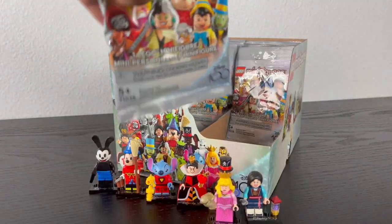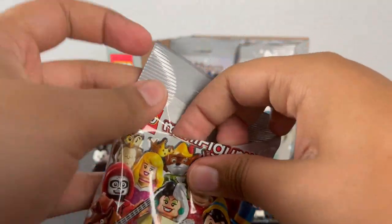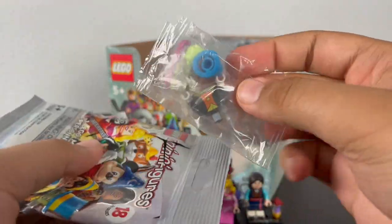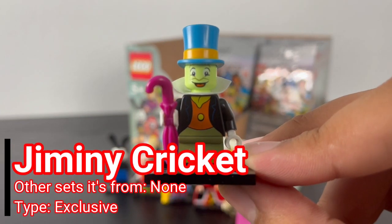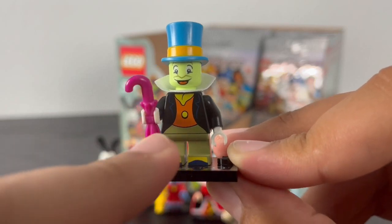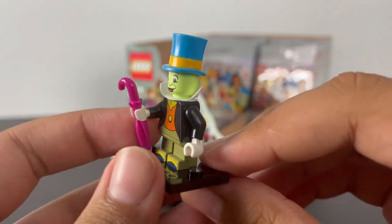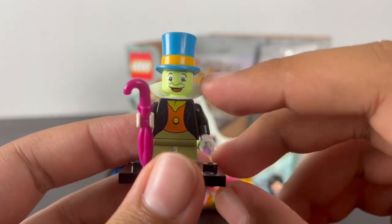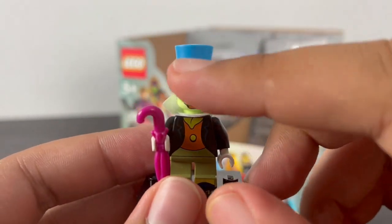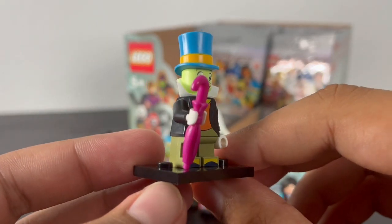Next pack — it's Jiminy Cricket from Pinocchio. He has some nice torso printing of his black jacket with an orange shirt underneath, leg printing of his shoes, back torso printing, and just like the Queen of Hearts, he has a smaller version of the little neck collar cloth piece. He has his top hat in blue with a yellow stripe, and one face print of his happy expression. His accessory is his umbrella, in pink.